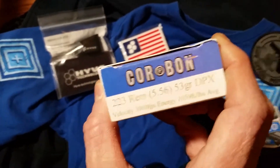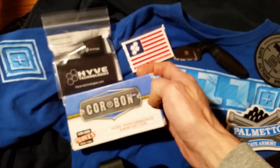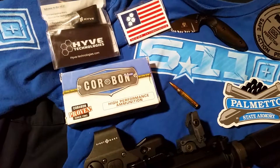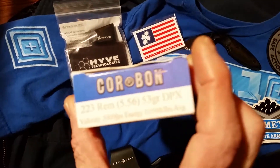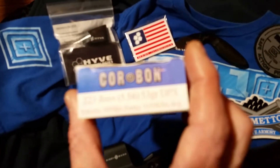Trust me, I fired a couple of rounds of it into some metal, and this stuff — oh my God — it would rip a hole in a deer. I would say it would be an awesome, awesome hunting ammo.